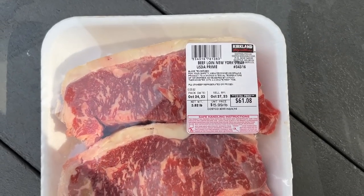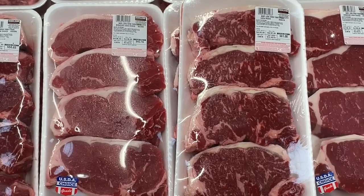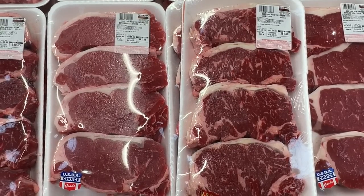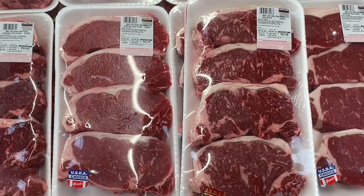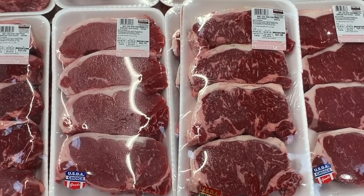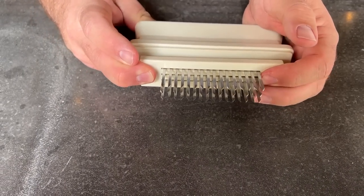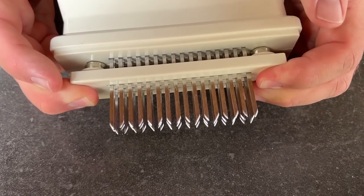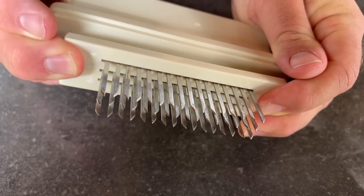These steaks we're cooking today we picked up from Costco — they're prime grade. We had a chance to see the difference between choice and prime in store, and it was a huge difference in marbling. Even though these steaks look good, strip can be a stringy cut, so when it comes to making sure you get a tender steak every time, I turn to my jacquard. This device tenderizes meat by inserting tiny little blades to cut the connective tissue and tough strands.